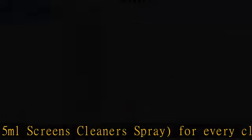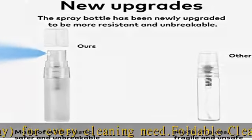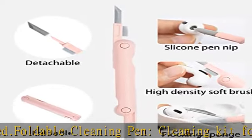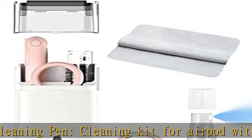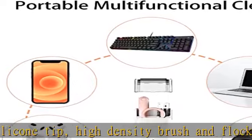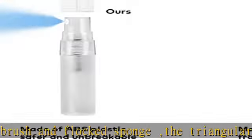Delicate and soft sponge computer cleaning kit is suitable for cleaning dust and stains from screens of phones, cameras, laptops, tablets, etc. The sponge is soft enough not to scratch the screen.